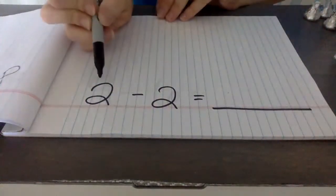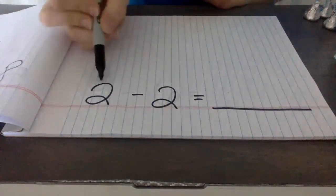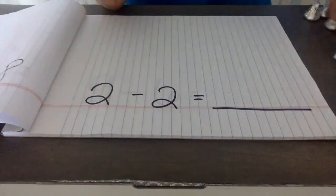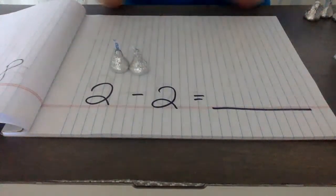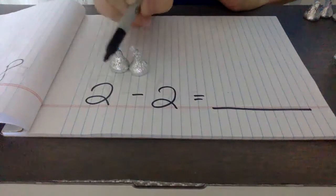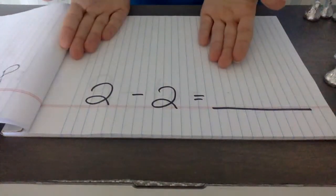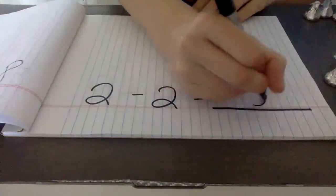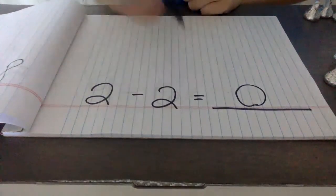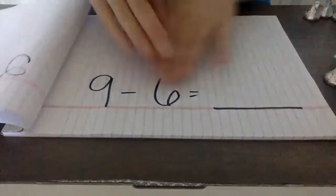Let's read it: two minus two equals blank. My first number tells me how many Hershey kisses to put out — two. So: one, two. The minus tells me how many to take away — two. So I'm taking away one, two. How many Hershey kisses do I have left? Zero. Two minus two equals zero — I took them all away.